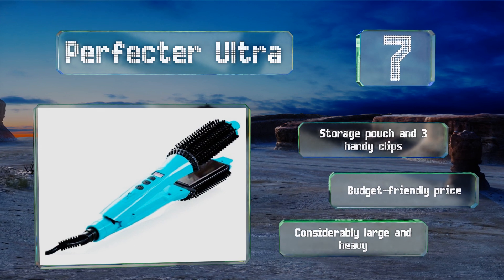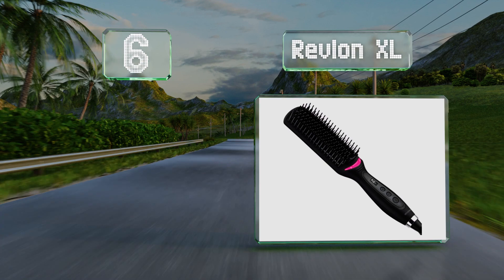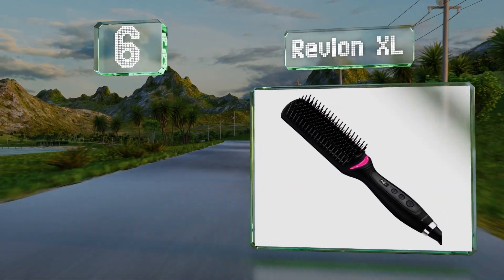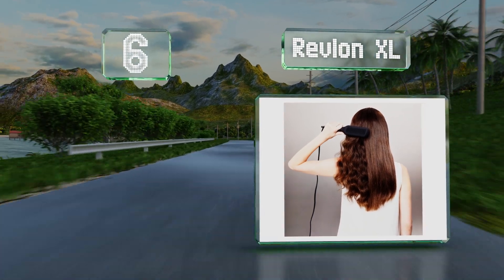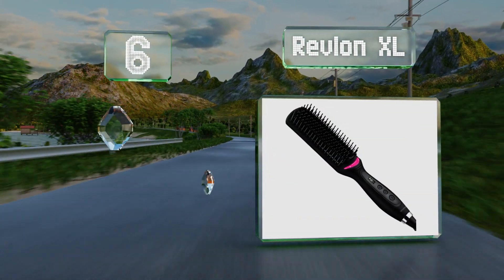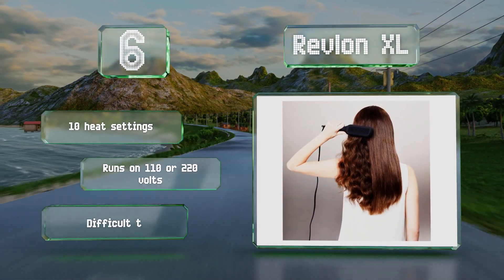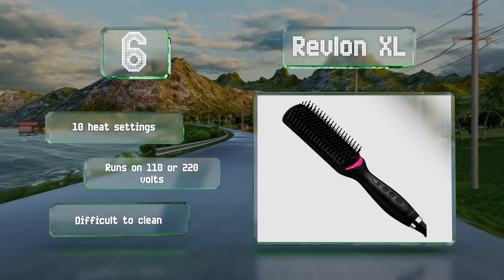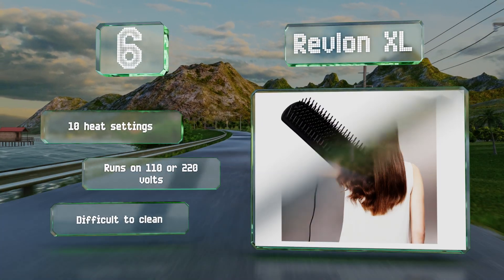Moving up our list to number six, the extra-long ceramic-coated Revlon XL gets the job done without breaking the bank. It's equipped with multi-dimensional combs and detangling bristles that gently glide through your tresses for brilliant, silky-smooth results. It offers 10 heat settings and runs on 110 or 220 volts. However, it is difficult to clean.